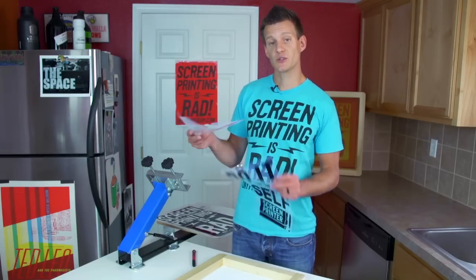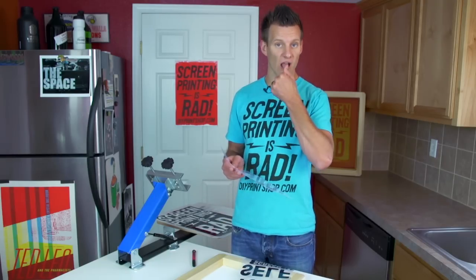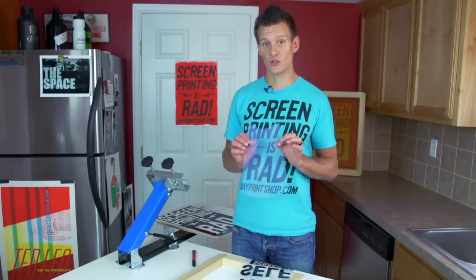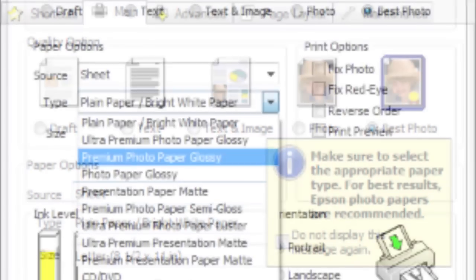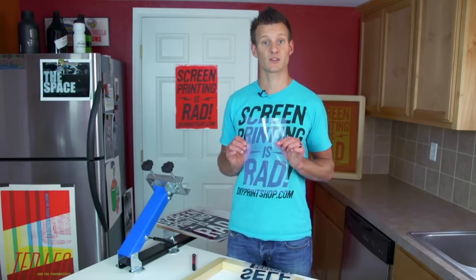The film has two sides: an inkjet receptive side, which is slightly sticky, and a plastic carrier side. You can tell by licking your finger — the side that sticks is the inkjet receptive side. The best settings on your inkjet printer are best quality photo, and your paper setting should be something like premium glossy photo paper. These settings will lay down the most ink on your film, giving you the optimal dense and dark film for screen exposure.